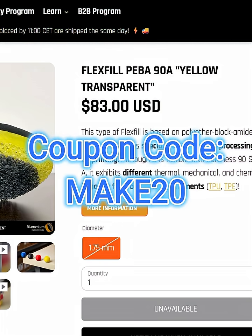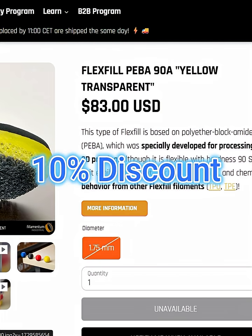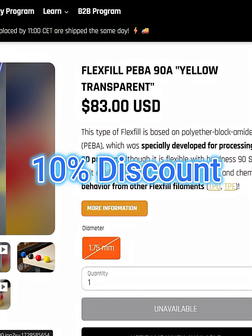I can help you out now that I'm an affiliate — with the coupon code MAKE20, you can save 10% on your PEBA purchase when you apply the code before checkout, and it helps the channel at no cost to you.